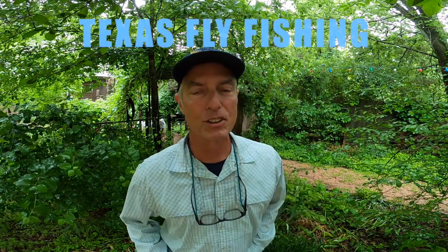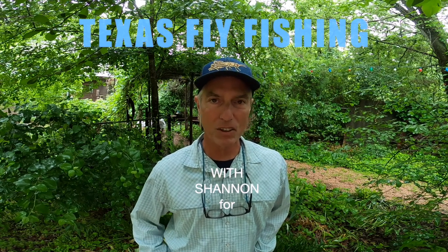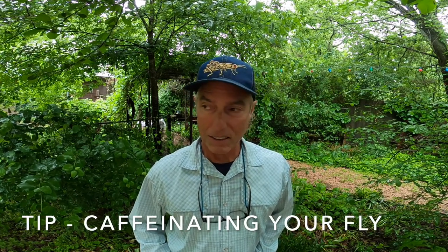Hey guys, it is time for a tip called 'caffeinating your fly.' This is something I do and have learned about over time, every spring when spring is in full bloom. It is a tip for fly fishing for bass, sand bass, stripers, hybrids, and more — the game fish we can target. It is also a good way to prospect.